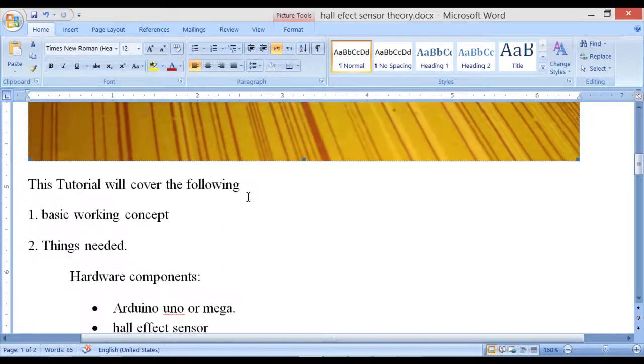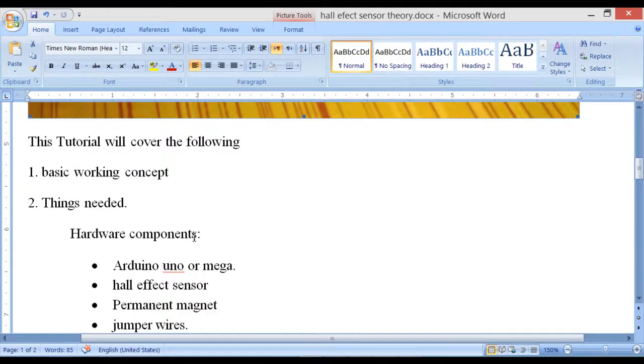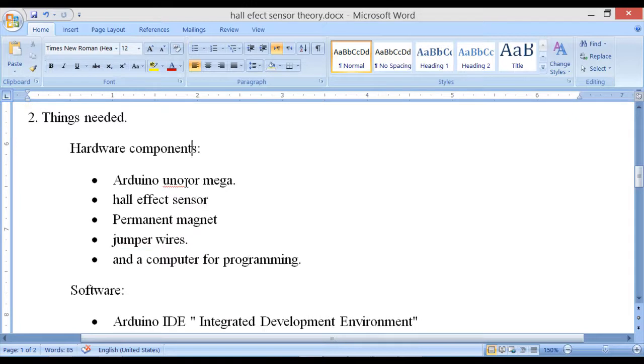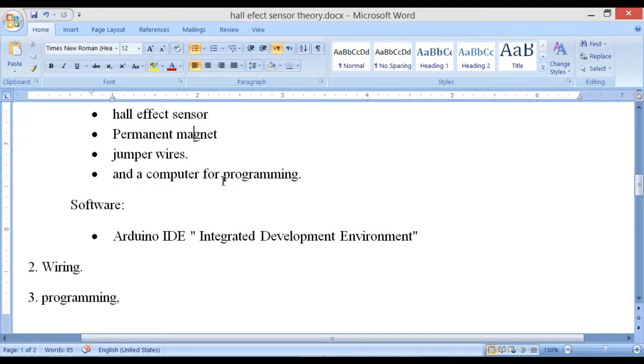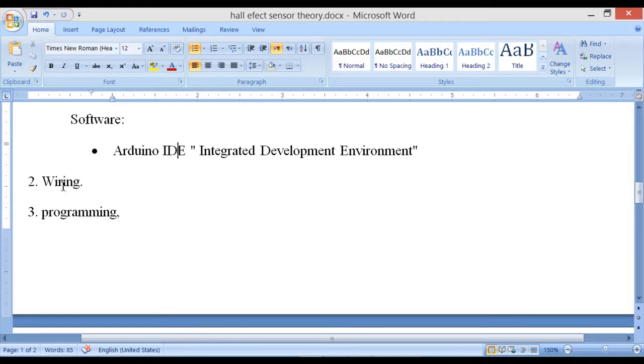This tutorial will cover: number one, the basic working concept; number two, the hardware components needed — the Arduino Uno or Mega, the Hall effect sensor, a permanent magnet, some jumper wires, a computer, and the Arduino IDE. The language we'll be using is C. Number three, the wiring, and finally the programming.